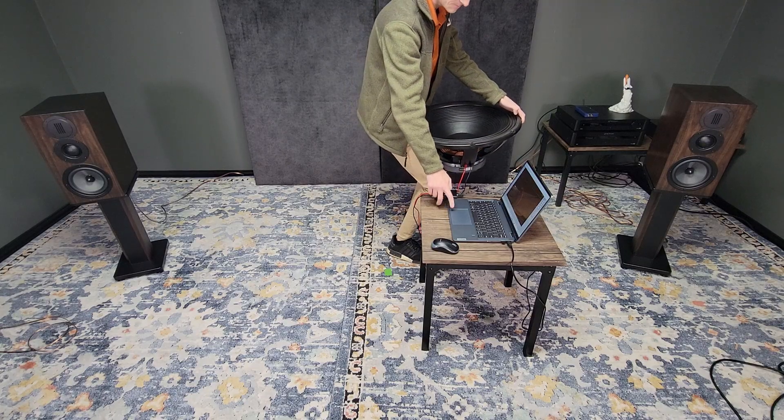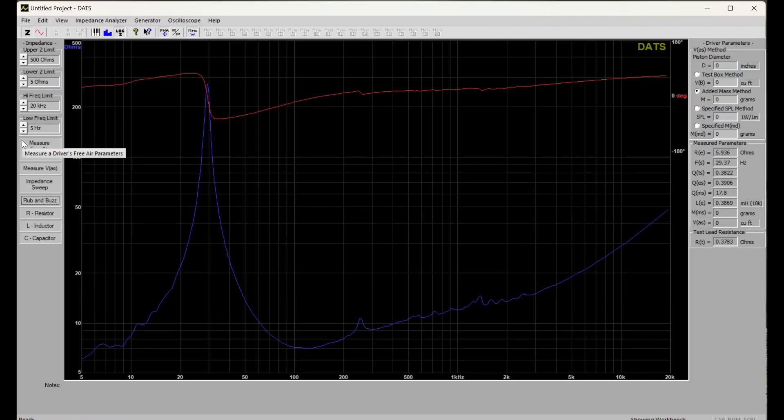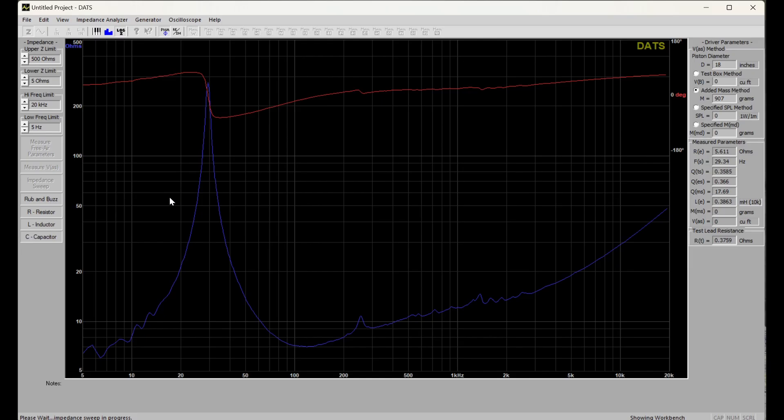While we're on the subject let's talk about our enclosure tuning. To know that this driver will work well in this enclosure we need some data. We can use the DATS V3 to take impedance measurements, which will give us the exact parameters of the driver. We can then use these to model the predicted response of the system using WinISD.